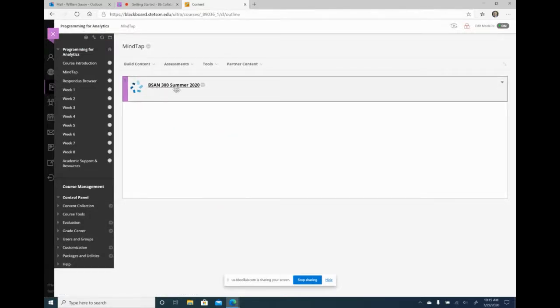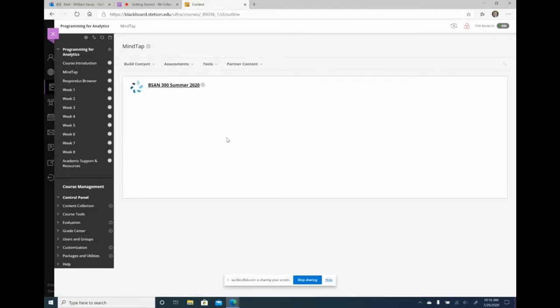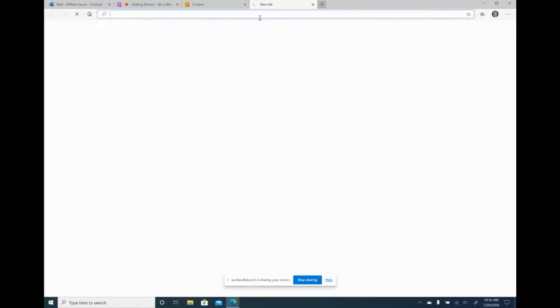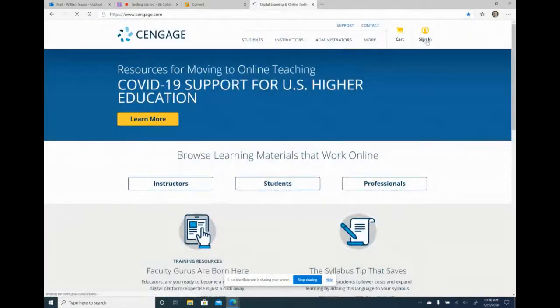Now I'm going to show how we can integrate our online learning platform. What I do is go through MindTap to do that because I'd like to create a master course, and then from the master course I create the section course. So I'm going to go to Cengage.com. What I'm going to show here is how to integrate a MindTap course, but it's very similar if you're doing MyLab from Pearson, McGraw-Hill, or any other publisher with tools available in Blackboard to integrate.